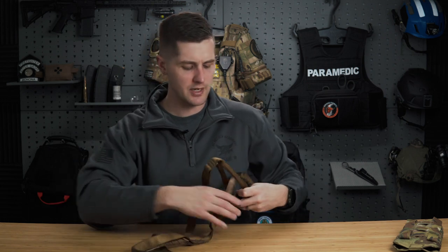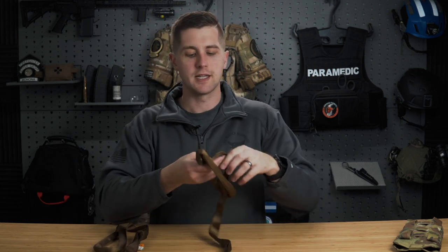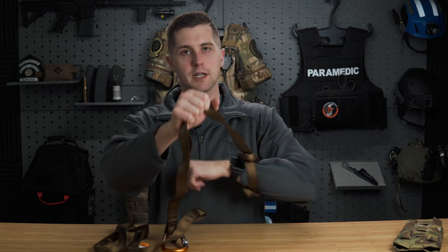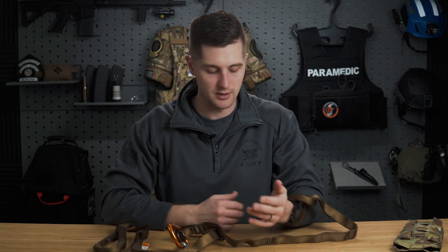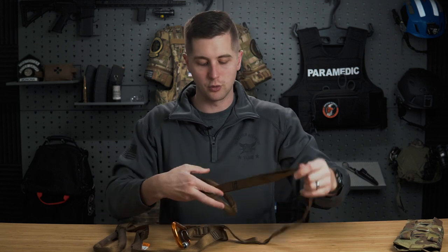In confined space rescues, you can loop the strap around the wrist. In firefighting gear it's manageable — if it's just your bare wrist you'll lose some circulation to your hands but you'll be okay. You can put this on both hands and actually do a vertical drag in a confined space where you can't get something around the patient to get them out of a dangerous situation.